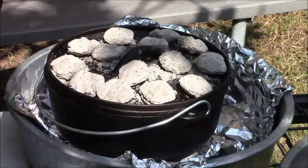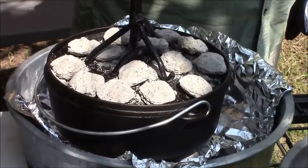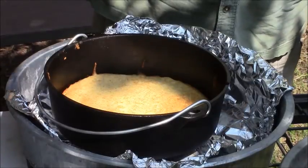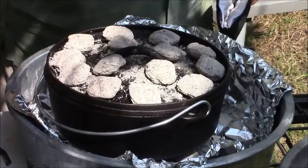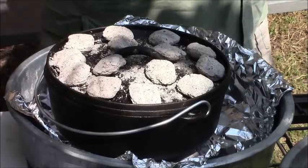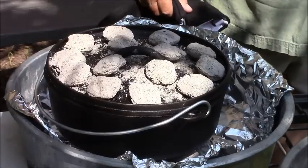Kind of get the heat a little bit more even. I'm going to do the same thing with the top — turn the top just a hair, because that's the way I do my cornbread. That's what it's looking like right now and it's just about done. I'm getting ready to take it off — I'll give it maybe 5 more minutes. That cornbread will take as much time as if you were making it in your oven.